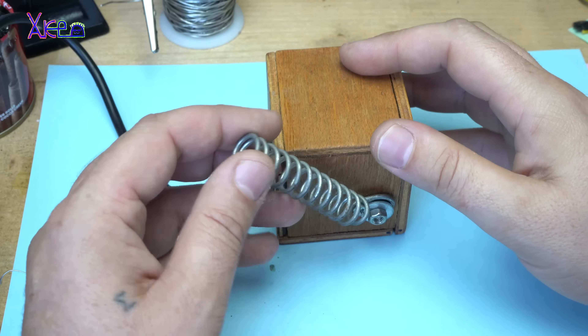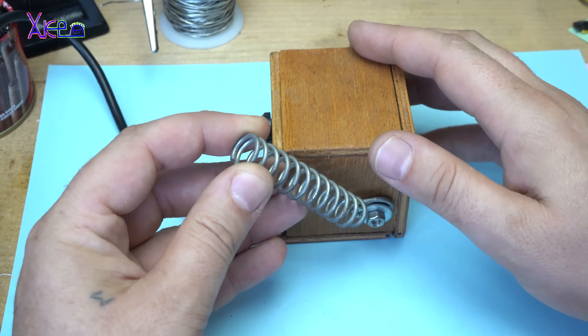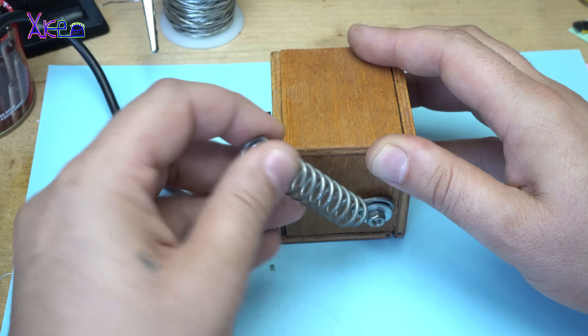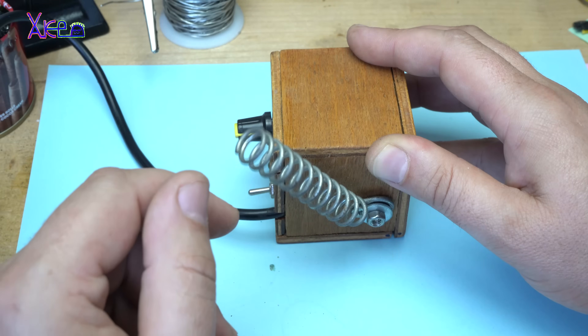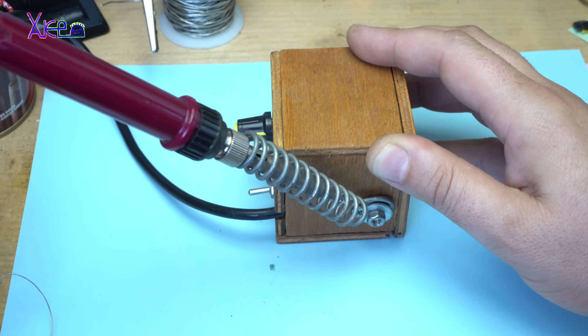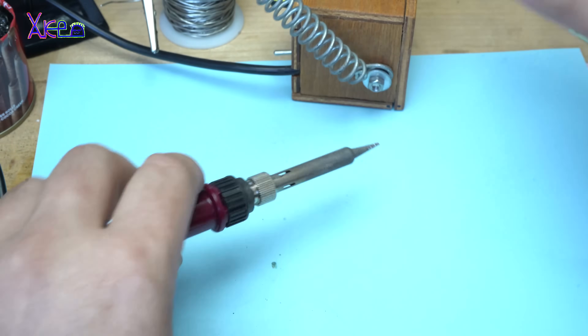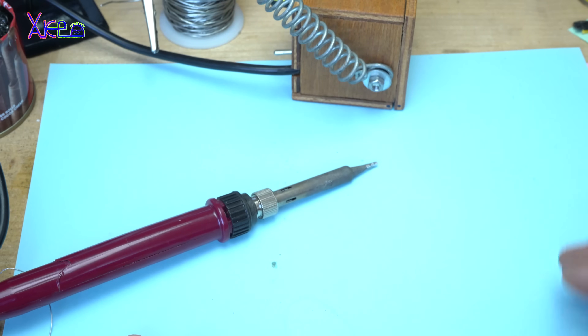The next thing is to have a soldering iron stand. This one is made from a stainless steel spring and it's perfect for that job. If you don't have a stand and leave your soldering iron lying down like this, your table will be on fire.